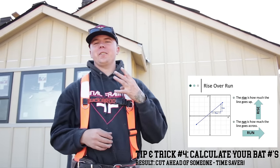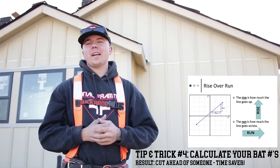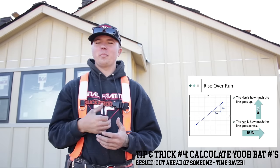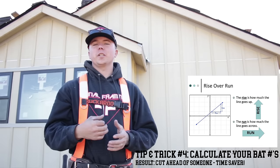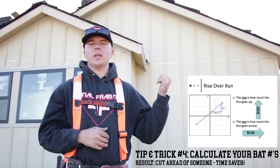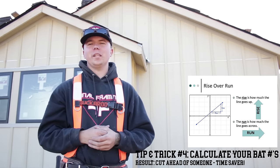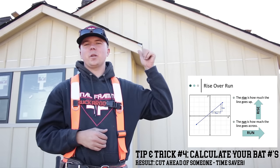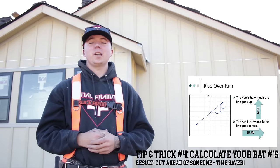Tip and trick number four, and this is a useful one — calculating your bats. Say you've got a guy that's not accurate with pulling a tape measure. I know we've all had him. I've been him myself. But all you need is one number. For example, say that bat there is 110 to your long point. This is a 6 and 12 behind me. Do the math — comes out to an 8 inch difference in between each bat. So if you have 110, the next one up is going to be 118 to long point. If you can calculate your bats and keep cutting ahead of people, it'll save you a lot of time. Time is money.